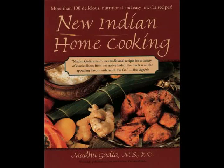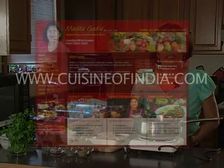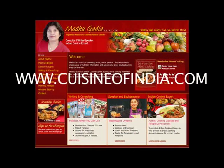Welcome to CuisineOfIndia.com. I'm Madhu Gadia. Today we're going to make chicken curry from my book, New Indian Home Cooking. I'm a firm believer that taste and health go hand-in-hand. The recipe I'm going to make today is low in fat and saturated fat, and high in taste and flavor. You can download the recipe from the link below or go to CuisineOfIndia.com. Let's get started.